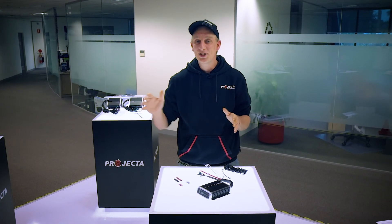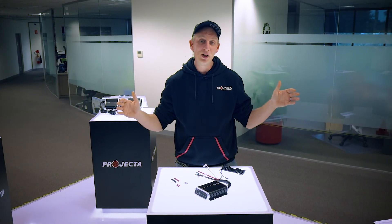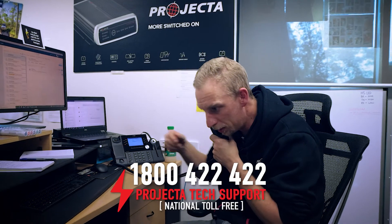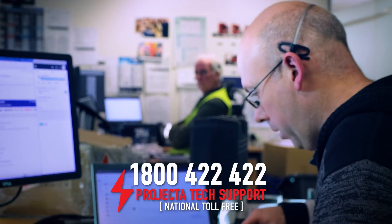Now if your application exceeds 12 meters — like you've got a big Forby and it's right in the back of your caravan — then you're going to need bigger cables. So give us a call at Projecta Technical Support and we'll sort you out with the numbers you need.